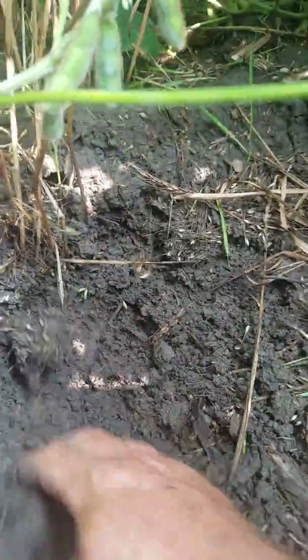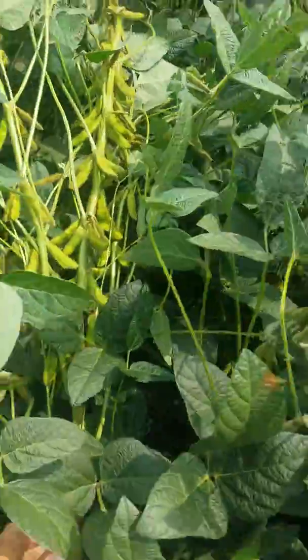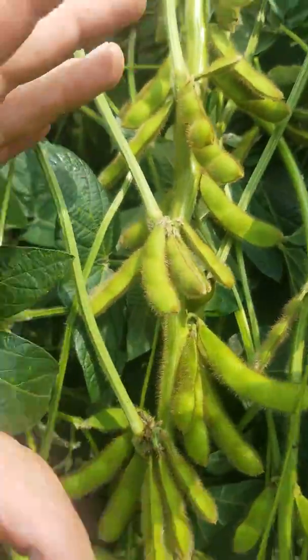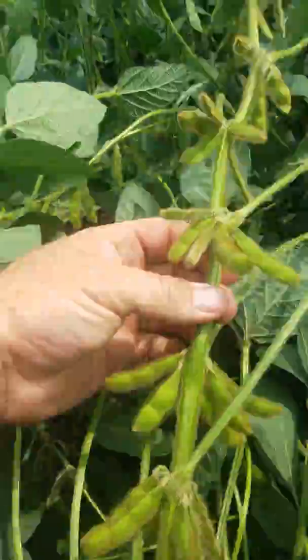The wheat has taken out the ammonium and left plant-available phosphorus, sulfur, and all these goodies, along with living roots, all this biology, and worms. These beans just haven't missed a beat. Between the 8th and 18th node, we're seeing really compact production — getting six to ten pods per node.